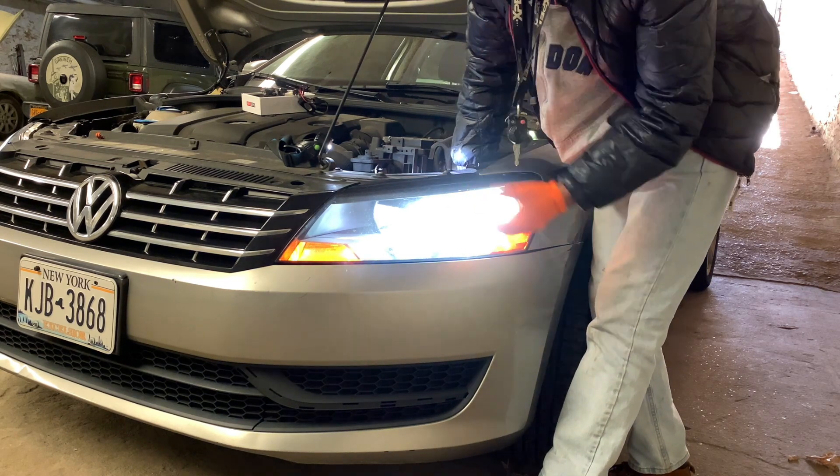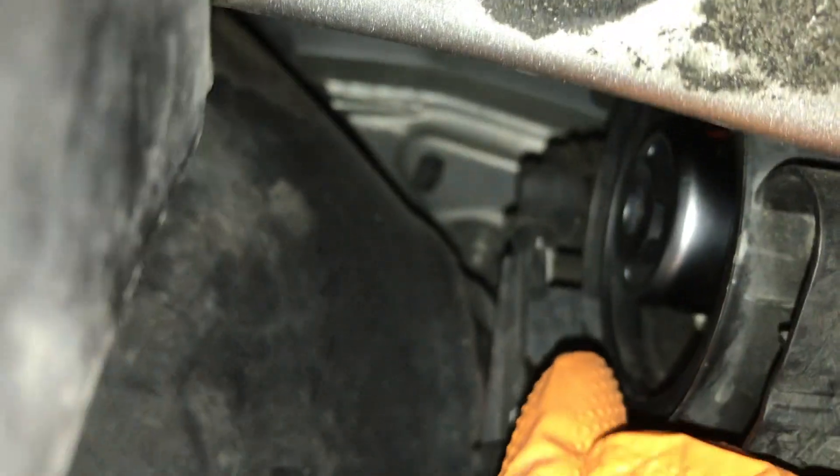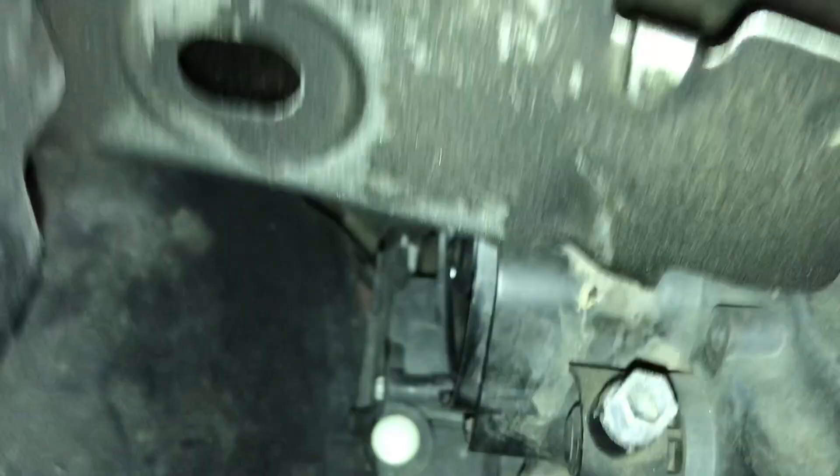One thing I wanted to point out — look how flush it is. This sits completely flush, so you can probably reuse your original caps if you still have them. Some people lose them.